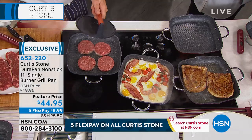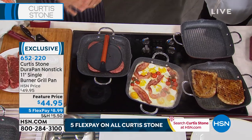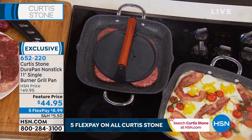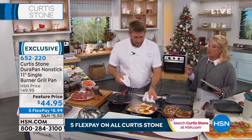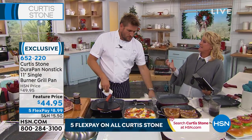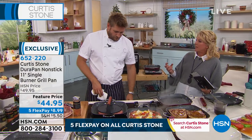For the grill press, I want it to be nice and heavy, because I want it to actually sit down and make contact on that grill. Now, another amazing thing about these pans is that while they are very lightweight, they're incredibly durable. How did you pull off getting that tenacity in a pan without having to be really heavy?